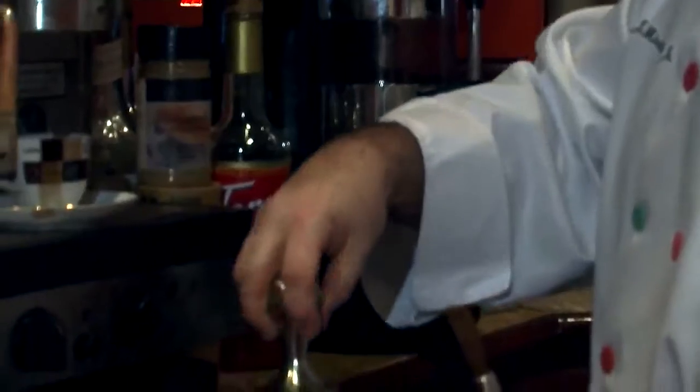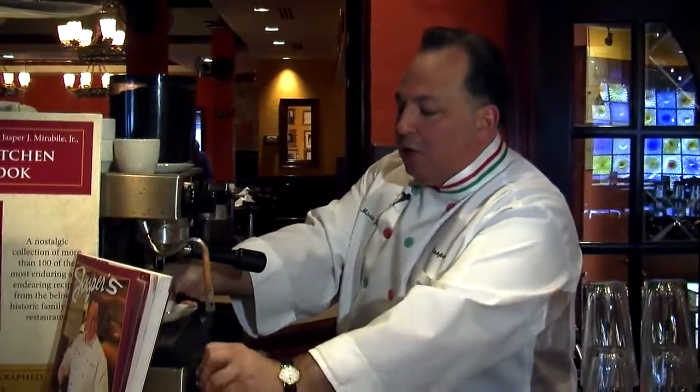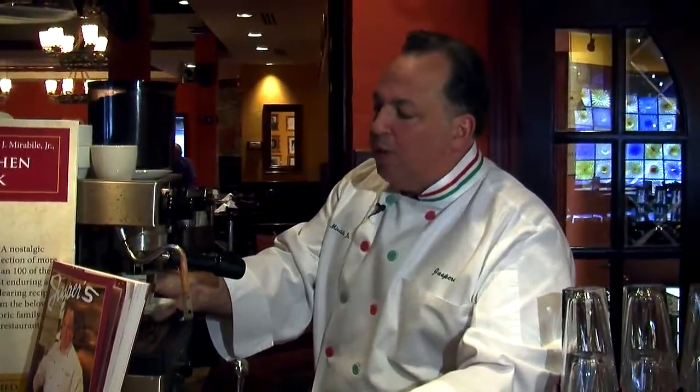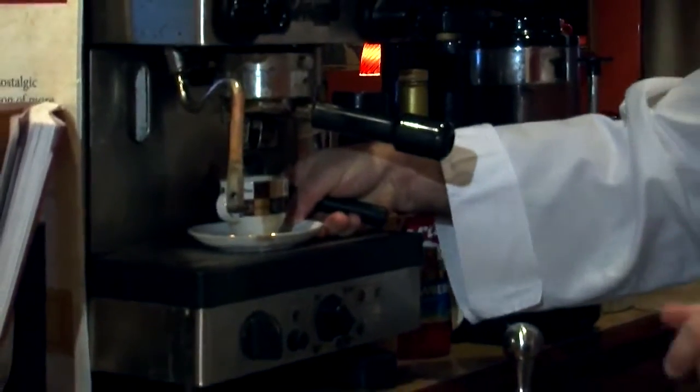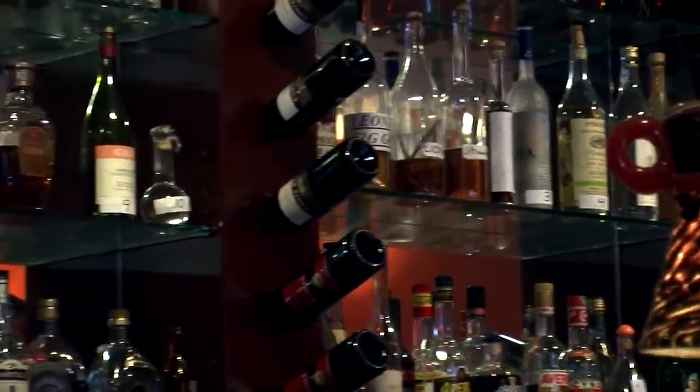I've been making espresso for many, many years. My cousins actually make this in Sicily in a real traditional Italian coffee shop. Let's go ahead and start with a little bit of coffee. We have so much more than this in our lounge and the restaurant — we offer over 450 wines by the glass, so many different cocktails, and special menus. My nephew even makes homemade limoncello and blood orange cello.